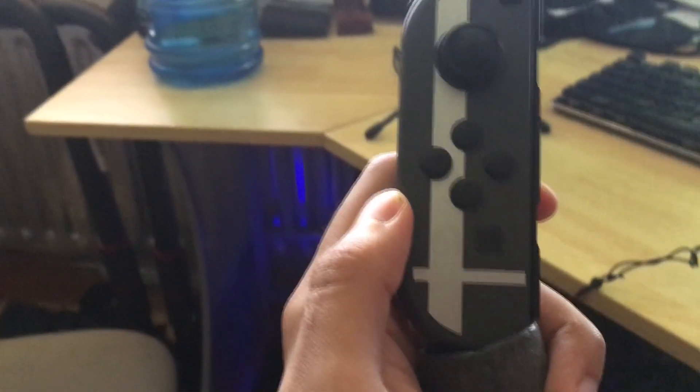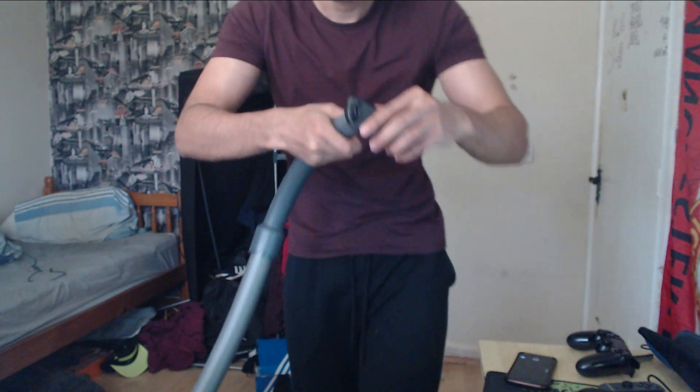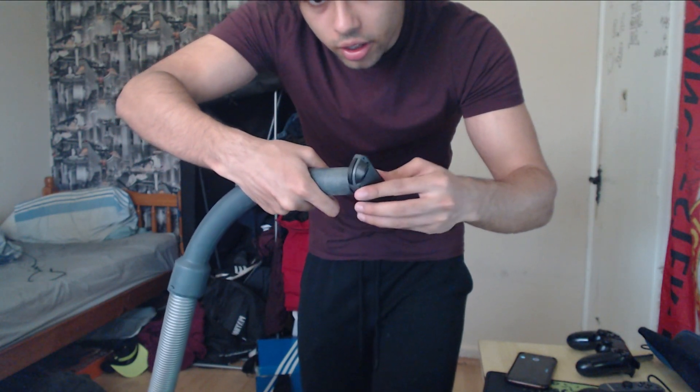So without further ado, let me show you. Now, you want to be careful not to get your Joy-Con sucked into the vacuum, because that would be no good. What you want to do is put the vacuum on the joystick — just literally insert that in there — and then turn it on.